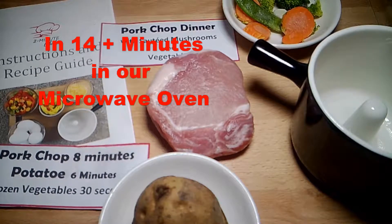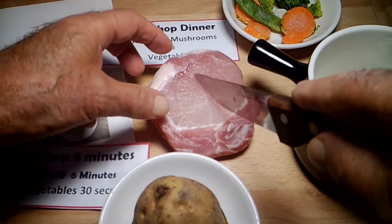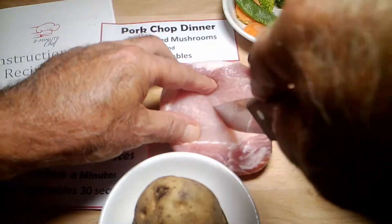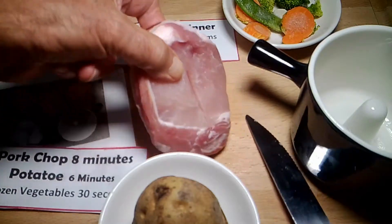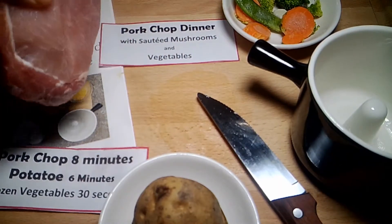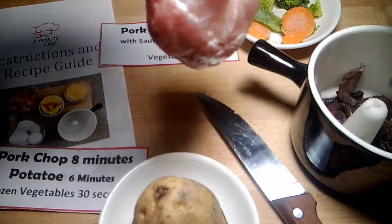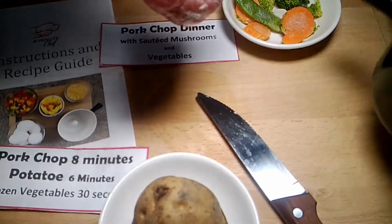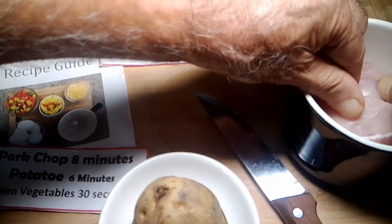Tonight we're gonna make a pork chop dinner with sauteed mushrooms, vegetables, and a potato. We've put a little hole in our pork chop, and we're gonna put the mushrooms and wine sauce in our bowl and put our pork chop right over the top.